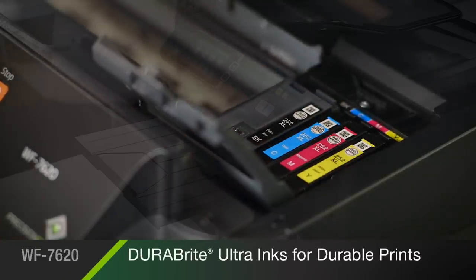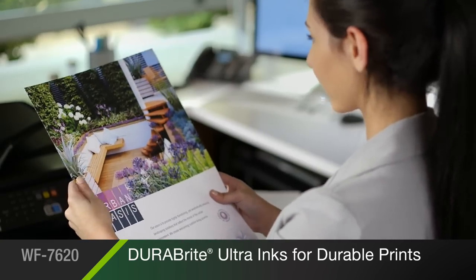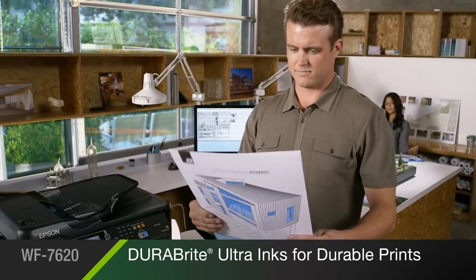Epson's DuraBright Ultra Ink System produces instantly dry prints that resist smudging, fading, and water — perfect for mailers, collaboration, client presentations, and work sites.